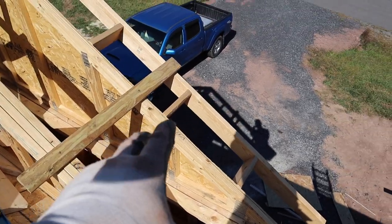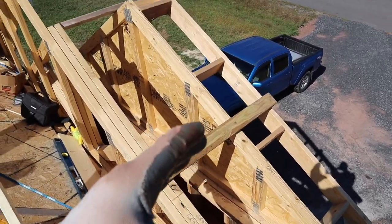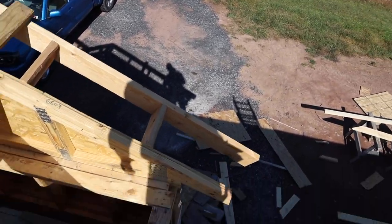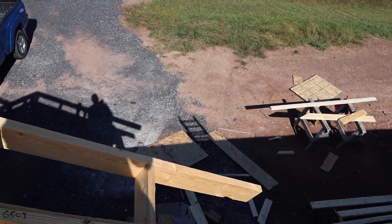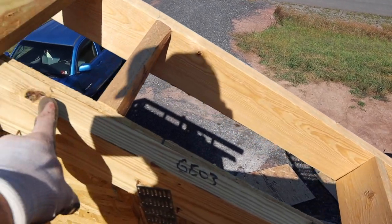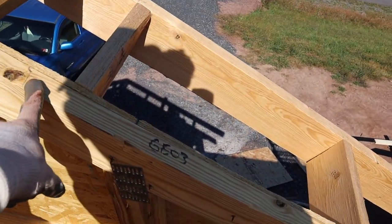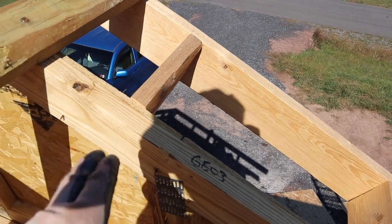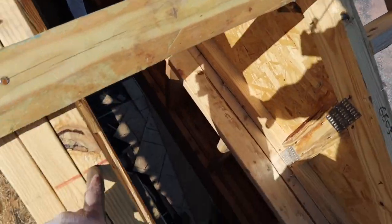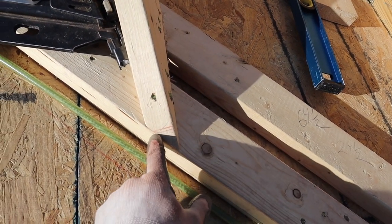This is where our first piece of sheathing is going — right here in this first corner. This is the most critical piece because it's going to set the tone for the rest of the whole roof. If it's off square a little bit it's going to shift the whole thing. So you've got to take your time on this first one. You first measure up from this point 46 and a half and make a mark, because our fascia board's not on yet so you've got to allow for that.